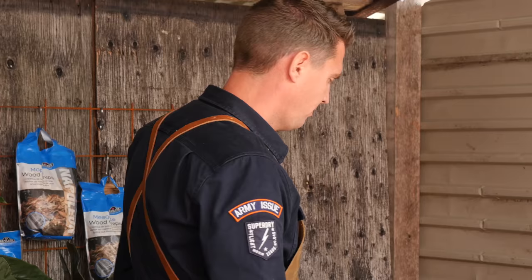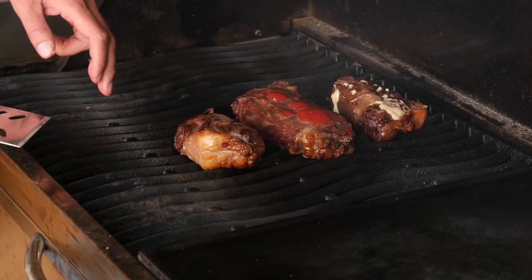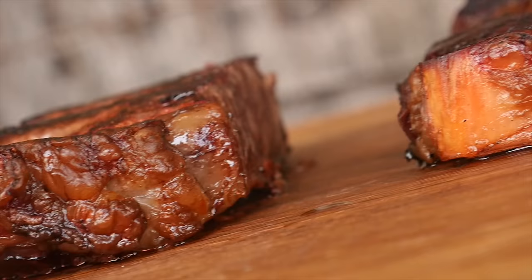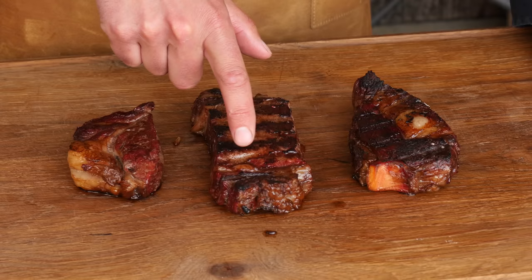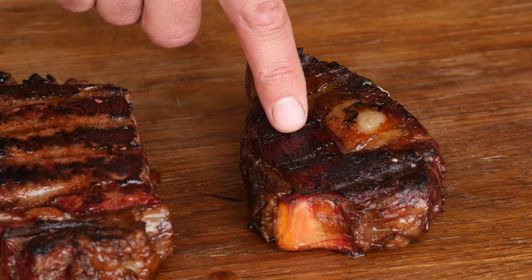We'll place our steaks over indirect heat. Our steaks are almost at 40 degrees Celsius, so it's time to start searing them. We'll sear our steaks and when we've gotten that beautiful Maillard effect, we'll take them off the grill and let them rest. These look good! You can instantly tell the difference with our bacon fat — it has a nice crust and the meat is still intact. With the ketchup, there are some burn marks because of the sugar content, which burns easily on a hot grilling surface. The mayonnaise got a crust as well, with even a little more burn than the ketchup.